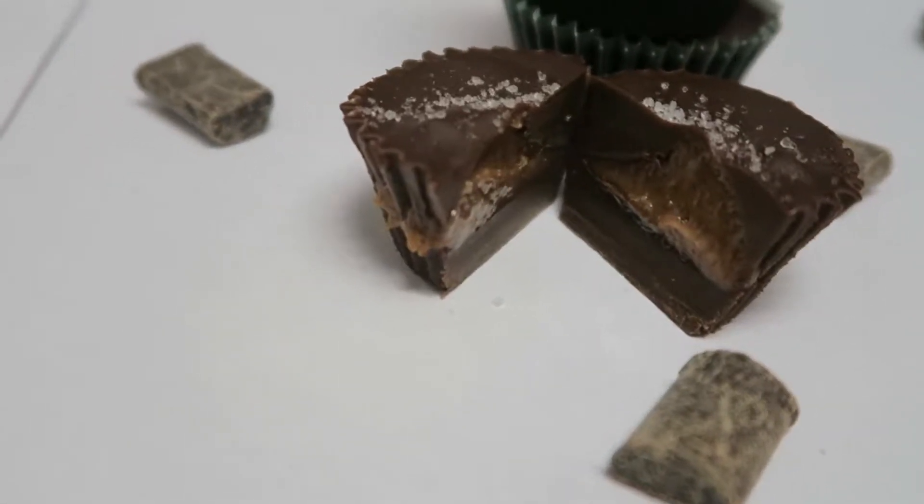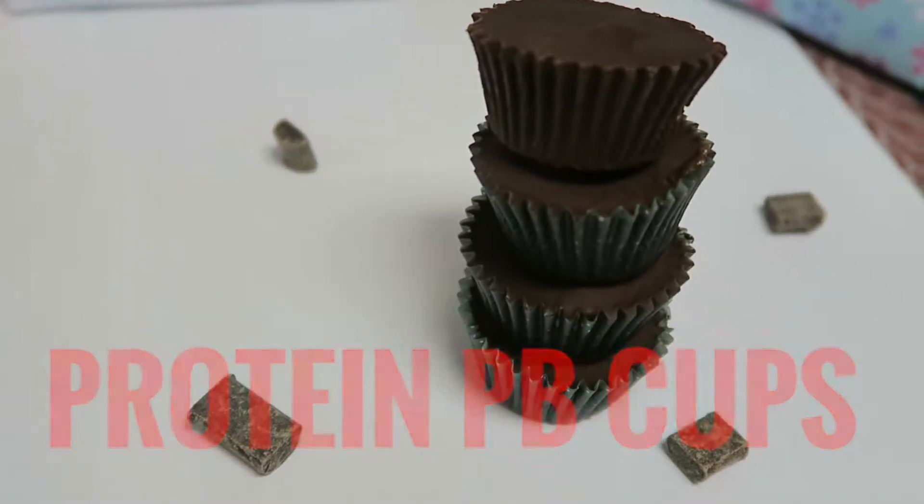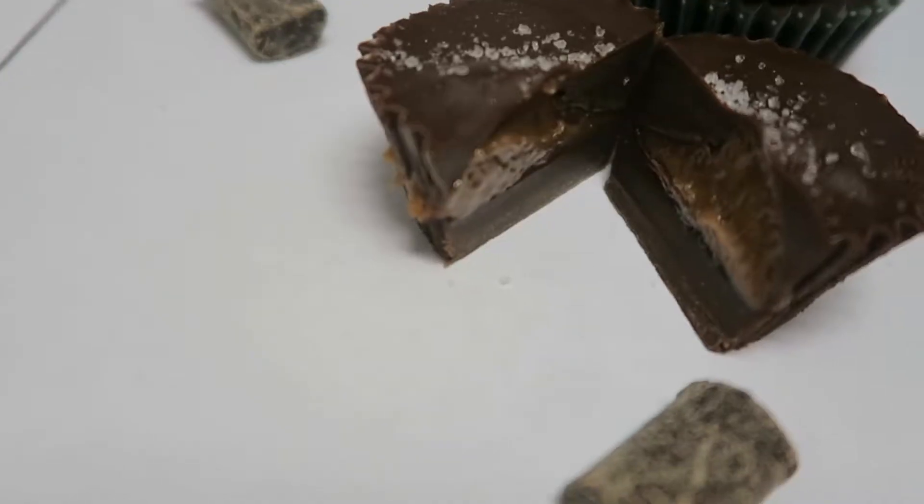Welcome back everyone to another episode. Today I'm going to show you how to make protein peanut butter cups. Since holidays are coming up, this will make the perfect delicious gift that will blow all your fitness friends and family away. Let's get started.